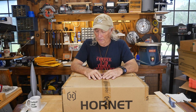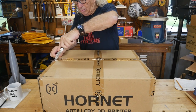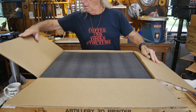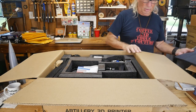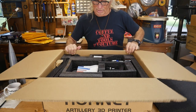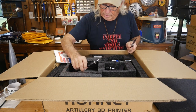This is the Artillery Hornet. I want you guys to see what we got. This is probably one of the biggest boxes I've ever seen for a 3D printer, and yet it's not the biggest 3D printer that's ever come in — so a lot of it must be pre-assembled. It's really well-boxed.